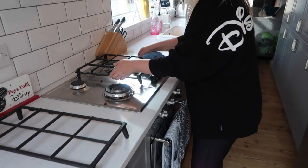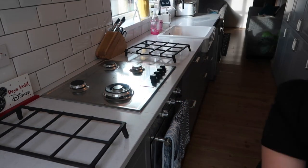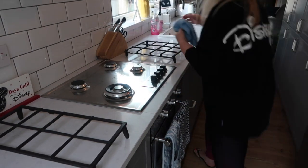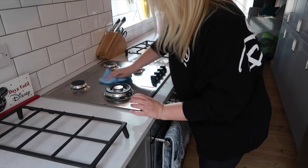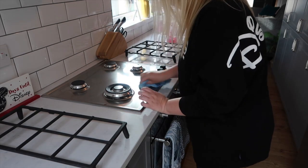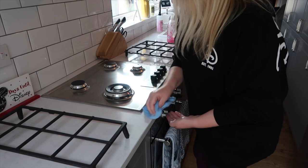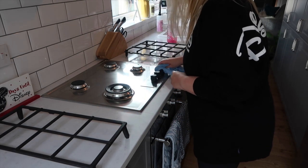Here I'm just taking off the — what are those metal bits called? — the grates, and giving them a good clean. We've had spaghetti bolognese so it was looking pretty grimy. I clean all that down as I like everything to be nice and fresh for when I sit down to watch television around eight o'clock with my husband.